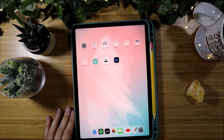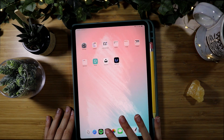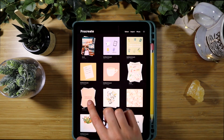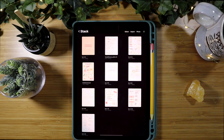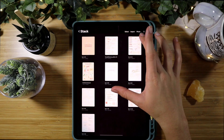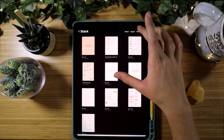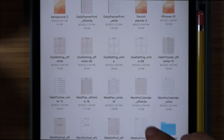Then I open up Procreate. I like to use Procreate for my planning — I love it because I have a bunch of brushes and color palettes I really like, and I just love Procreate's platform. So I plan on Procreate and then upload it to GoodNotes, which I'll show you how to do later in the video.